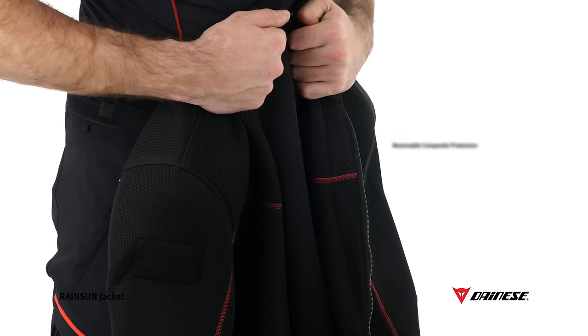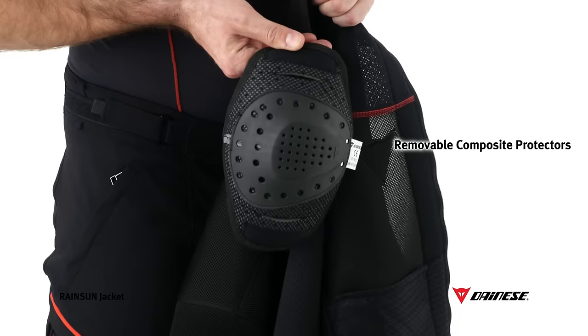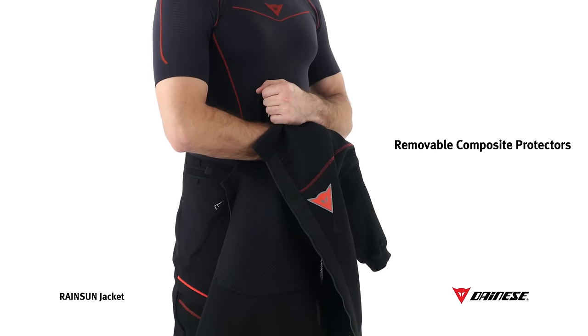The inner jacket includes certified composite protectors on the shoulders and elbows, which, if necessary, can be easily removed thanks to the practical Velcro fastening system.